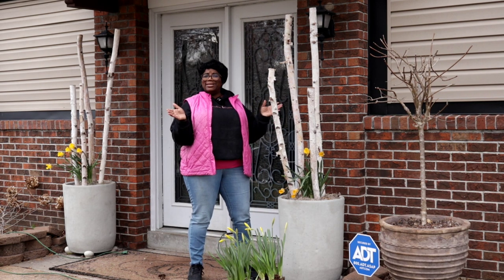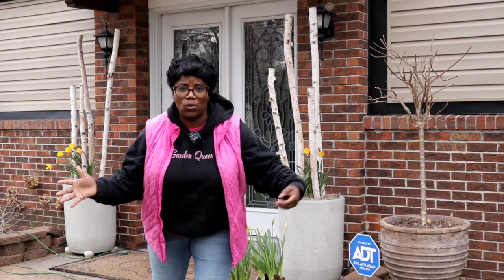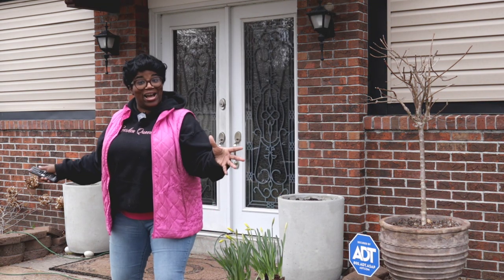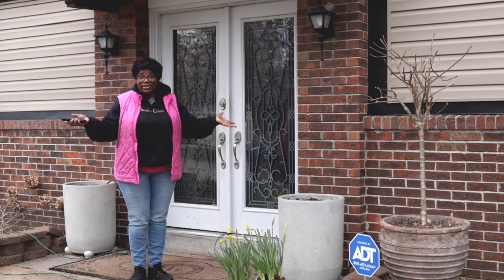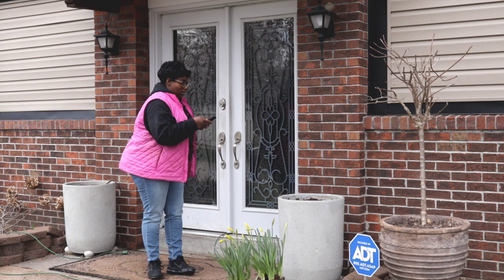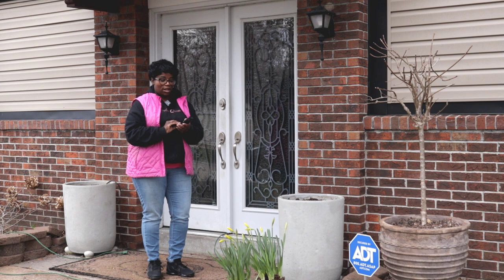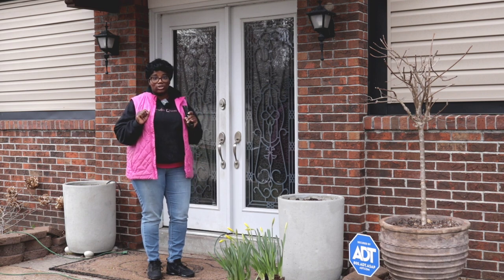Why am I cleaning out these containers when all I really have to do is bring in a remote? Where's my remote? Okay, now that is how you clean out some containers. The only thing we need the remote to do is plant these containers up. Something must be wrong with the battery — I'm fresh out of battery. So I guess this time I'm going to have to plant these containers up myself. Let's get to it.